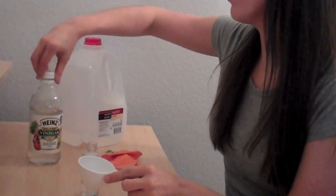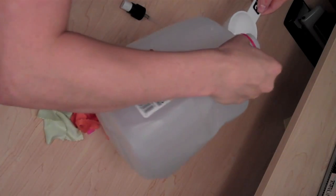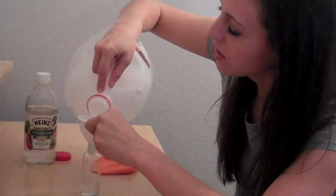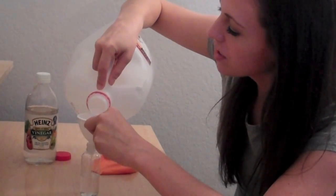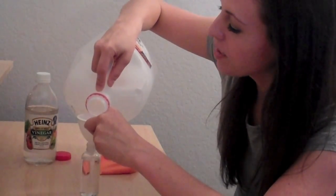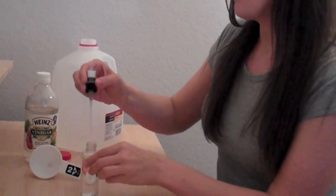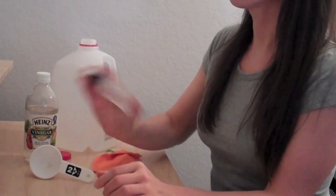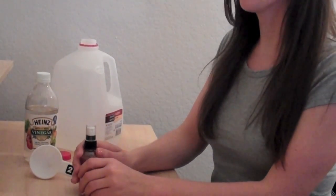I'm going to go ahead and put my cap back on that, and then get my distilled water and fill up the remaining portion with distilled water. Now be careful here because you can overflow pretty easily, so just take your time, a little bit at a time. Try to leave a little bit of room at the top just so you can shake it. Okay, perfect — put the top back on and give it a little shake.